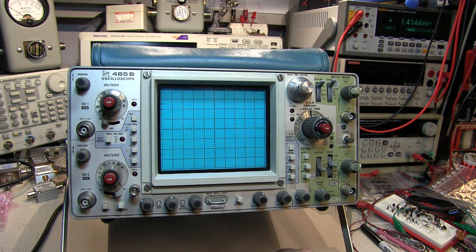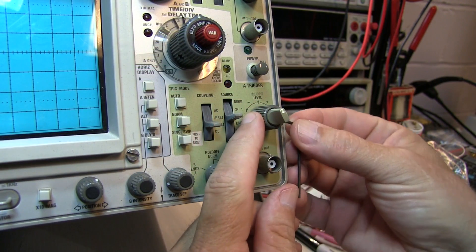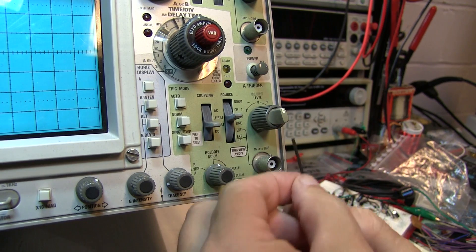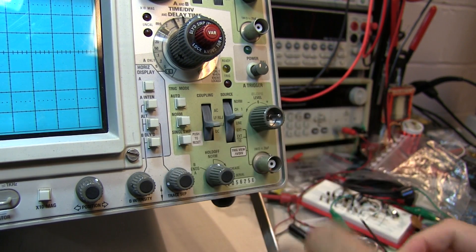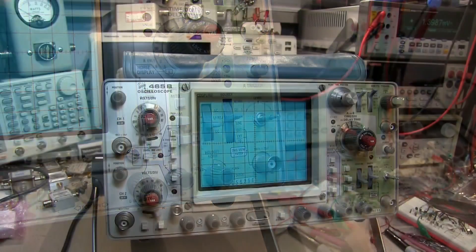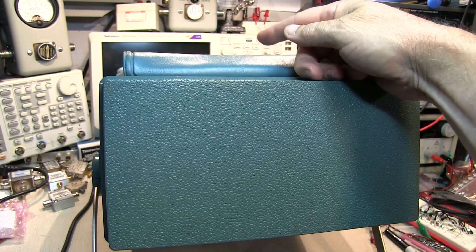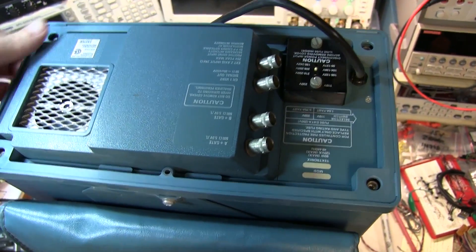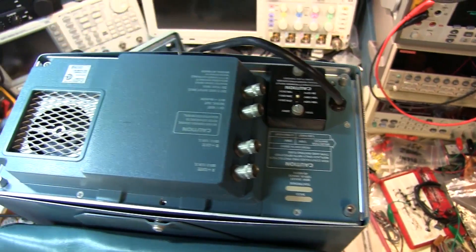The first step will be to remove these two knobs. Next we'll throw the front cover on so I can sit it on its face and remove the screws to slide the case off. With the six screws removed I can pull off the plastic bezel and then slide off the case.